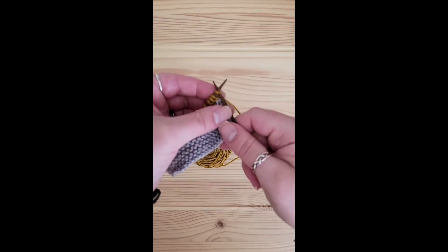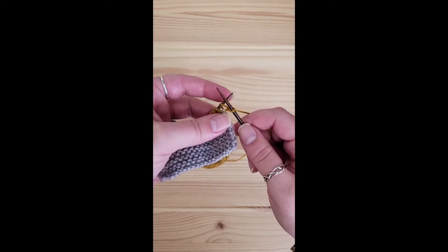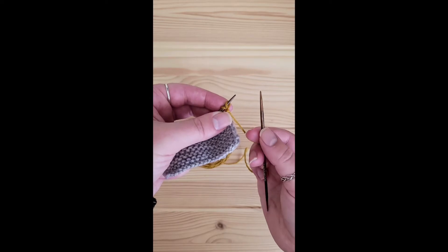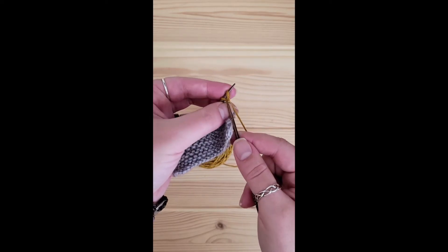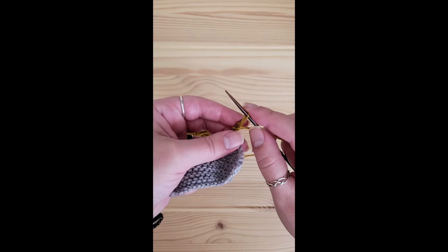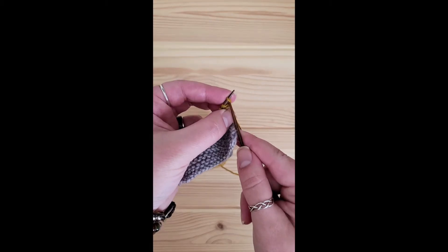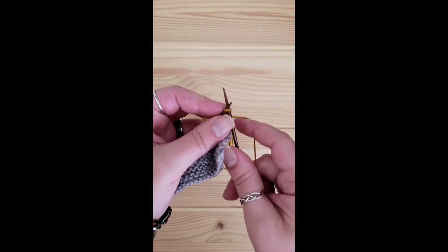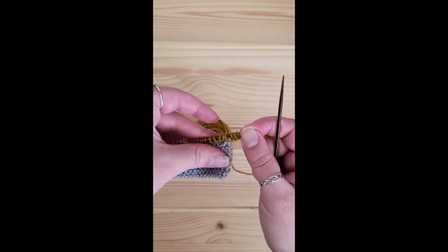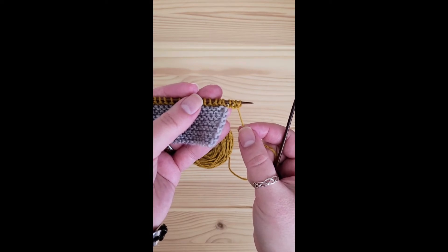To do a knitted cast on, just begin as you normally would. Knit a stitch, but do not discard this live stitch — simply place that onto your left needle. That is one stitch cast on. Into that same stitch, knit and place it on your left needle. That's two. Last one — knit and place it onto my left needle. Now I have three stitches and I'm ready to begin my bind-off.